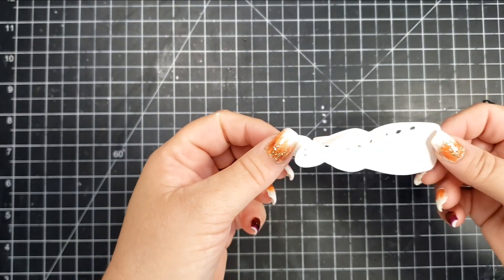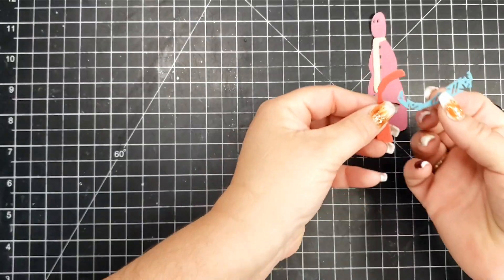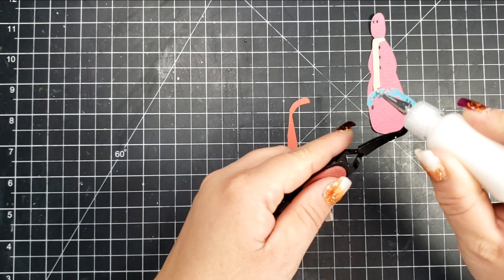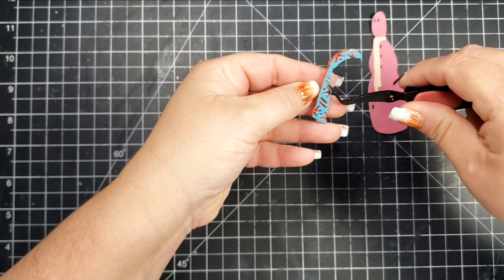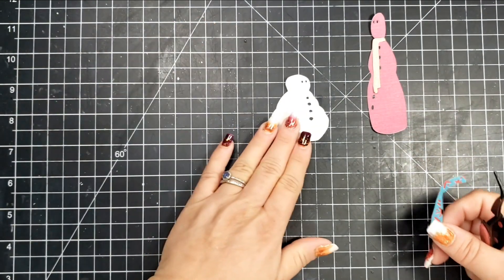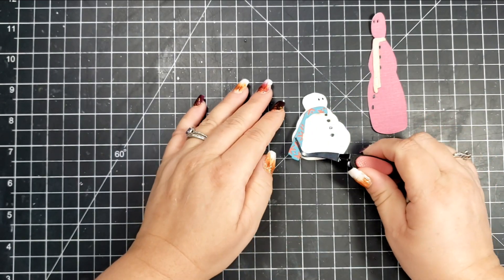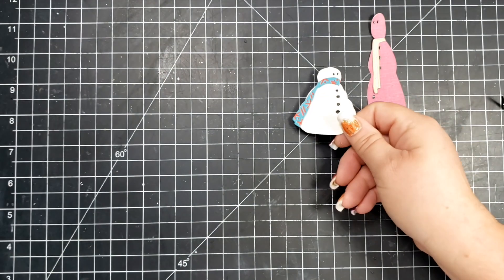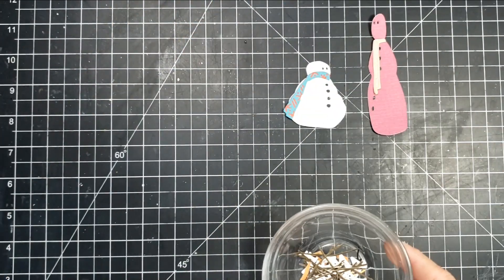To make assembly even easier, you can use adhesive cardstock or adhesive sheets. This happens to be adhesive cardstock, and especially for the smaller pieces it's really helpful to have some kind of adhesive behind there other than glue. One of the most helpful tools you can have is tweezers — I'll leave a link below for the tweezers Scrapbook Pal carries. They're super helpful for holding smaller items, adding glue, and putting things in place.